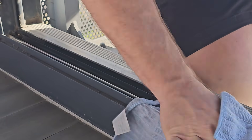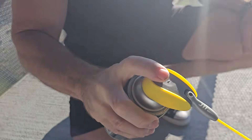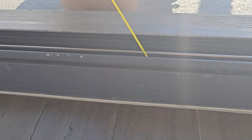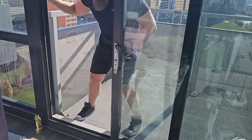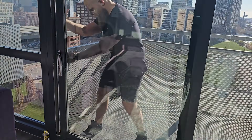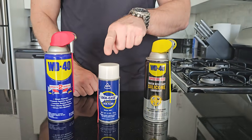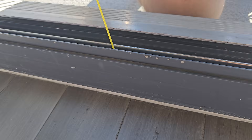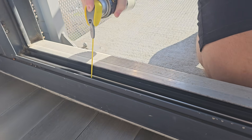Number two: let there be lube. Spray a silicone or graphite-based lubricant evenly and thoroughly across the track, working it in by sliding the door back and forth. Be sure to use a silicone or graphite-based lube versus a petroleum-based one, to avoid gumming up the works with accumulated dirt and dust that mixes with the viscous substance.